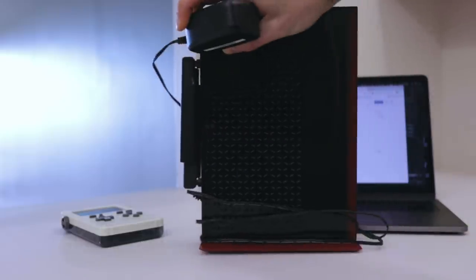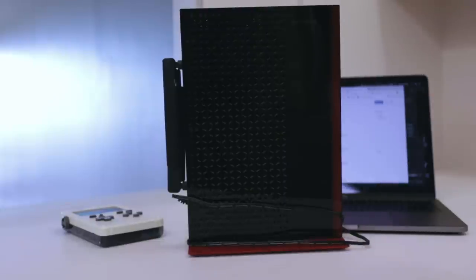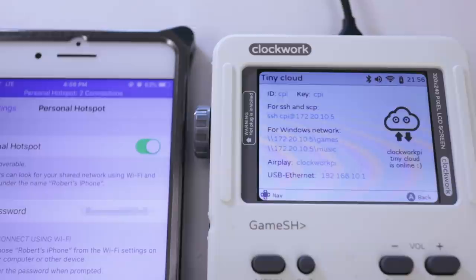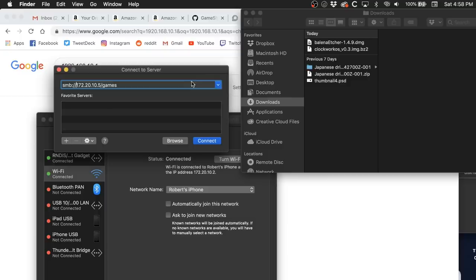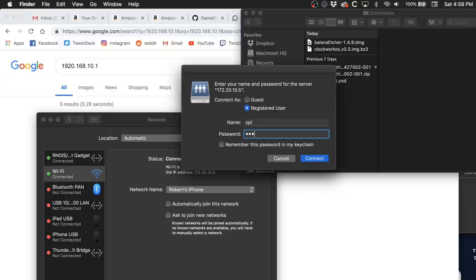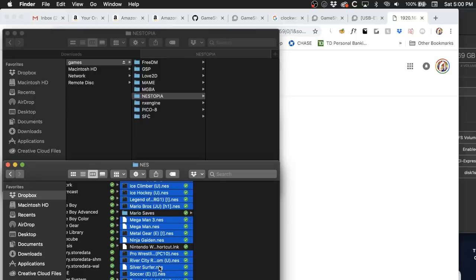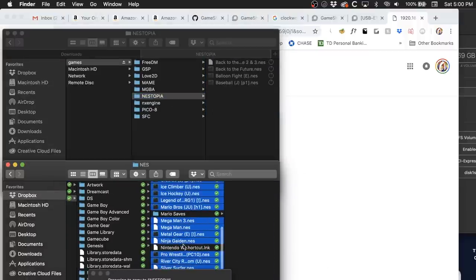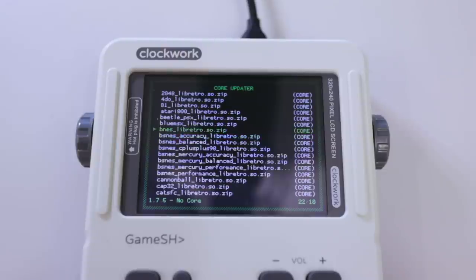The only way to get games on here from your computer is over Wi-Fi. I tried using a router that wasn't connected to the internet, and that doesn't work. You need a router that's connected to the internet for some reason. So I used my phone, and that worked. I was able to remote into the Game Shell from Finder and everything. The internet connection is also required for initializing each built-in emulator and for automatically downloading the additional RetroArch cores that you want.